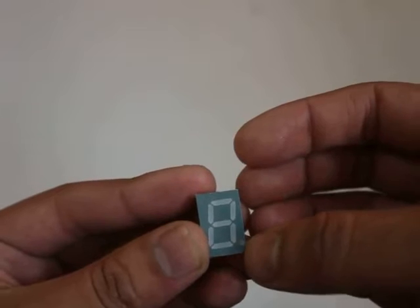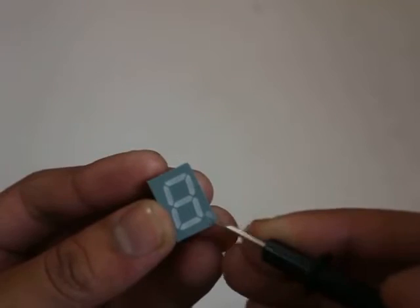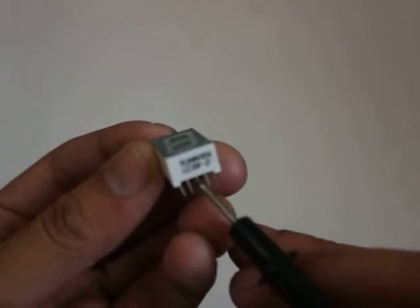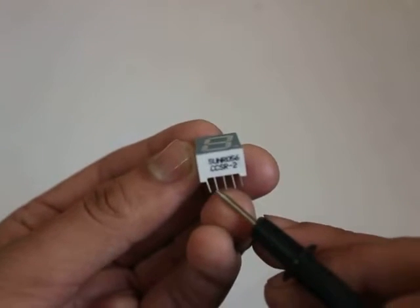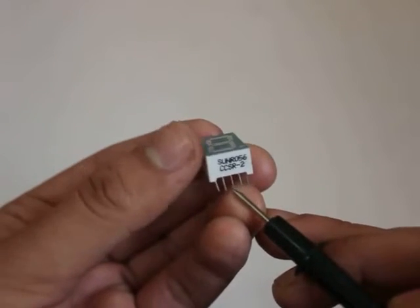You will see a dot here like this. This one here — this is a five-pin component. You see: one, two, three, four, and five. Pin number three is the middle pin, or the common pin.